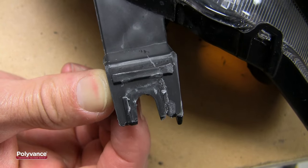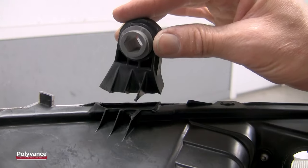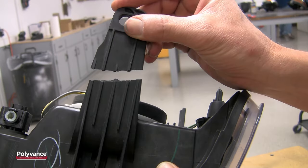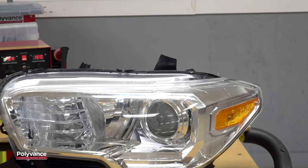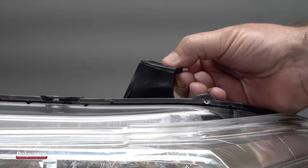Headlights with broken tabs on top, which would be visible to the vehicle owner, must be repaired and refinished to restore the original OEM appearance. Some headlight tabs have complicated ridges, gussets, and waffles which make refinishing difficult. This particular tab is smooth on top, making it relatively easy to refinish.